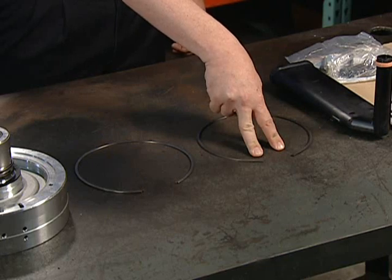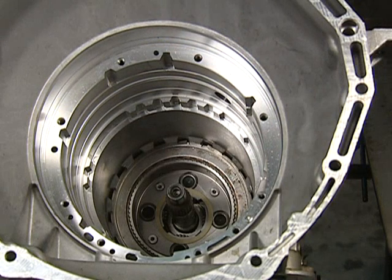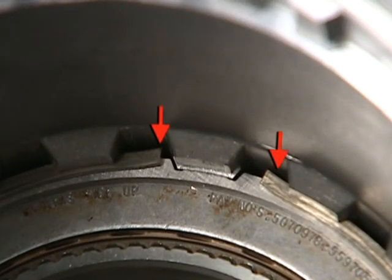These tabs were designed to prevent rotation of the snap ring in the case, which could cause the case to break because of frequent gear changes between drive and reverse. These tabs are to be located in the 12 and 1 o'clock position, here and here.